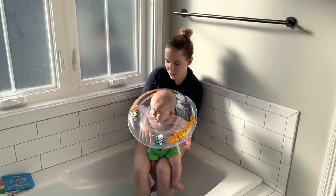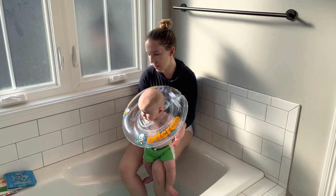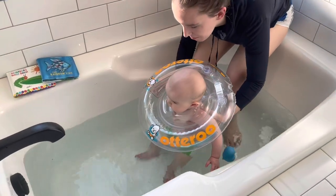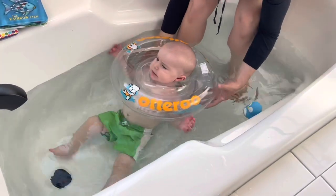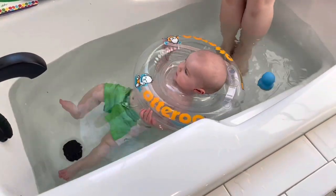So as you can see, we've got him clasped in nice and tight, and we're going to go ahead and ease him into the water. I know that this is a good temperature. A lot of his opinion about it has been based on how high the water is and what the temperature's like, so we've had times where he's loved it and times where he hasn't. Let's see what he thinks this time.